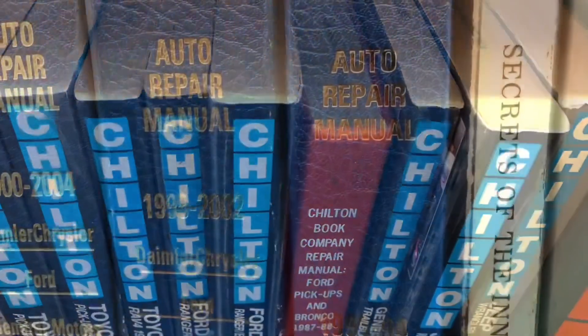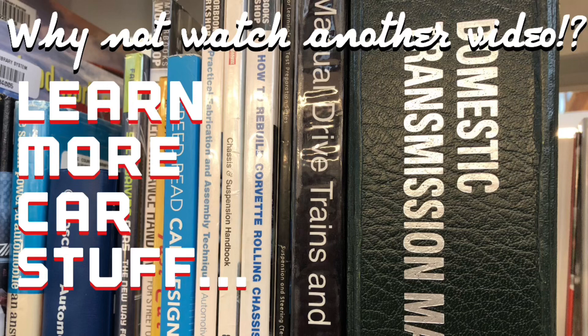If this video helped you, please hit the like button — making these videos takes time and money, so I'd appreciate that. I'm also a mobile mechanic here in the Seattle area on TaskRabbit. If you have the TaskRabbit app and I'm in your area, you can hire me to do stuff like this. Don't forget to subscribe, and why not watch another video — stick around!